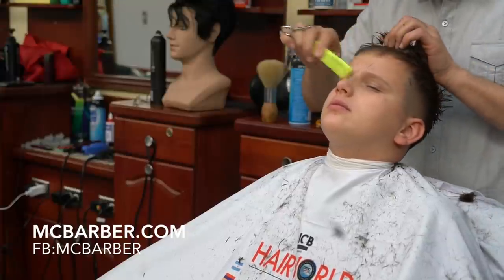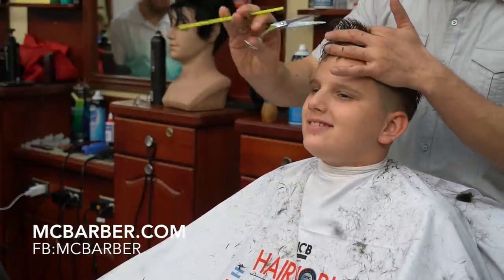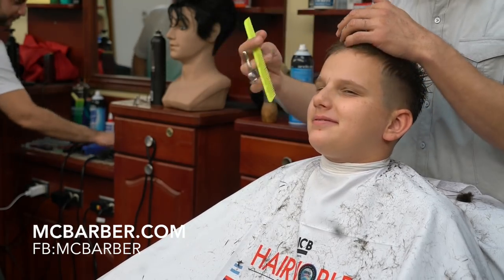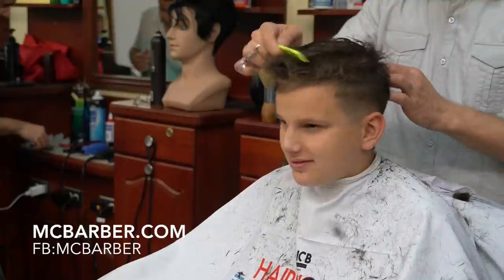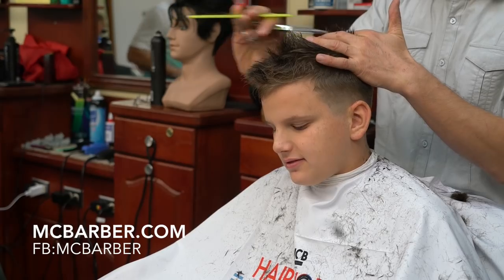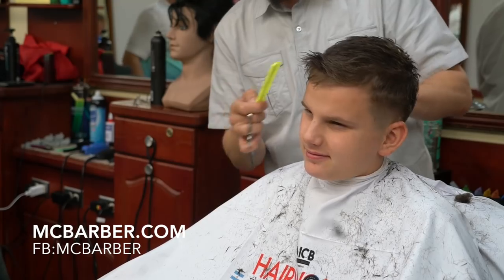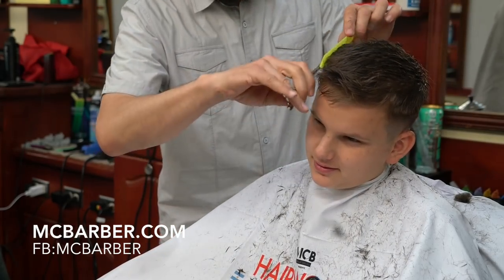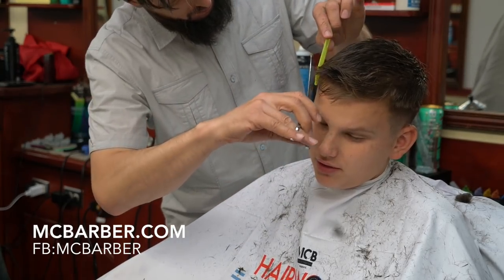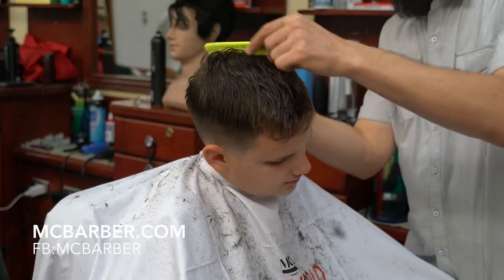For availability for our classes, you can contact us through our website mcbarber.com or call 860-995-5779. We do 40-hour classes where you can come shadow us for a week, or we do private classes on Sunday and Monday as well. You can also host one of our workshops in your salon and we will be more than happy to come to your location.